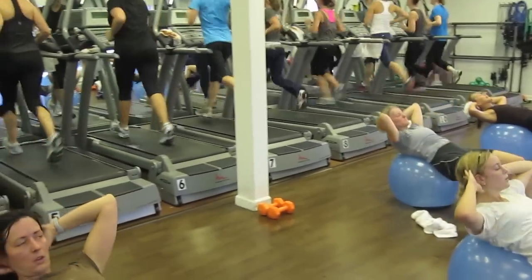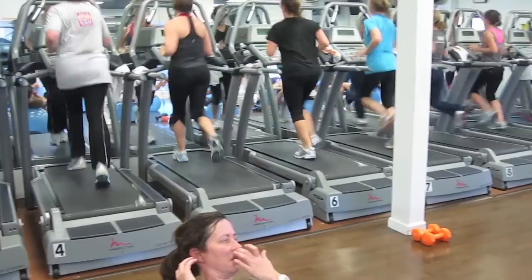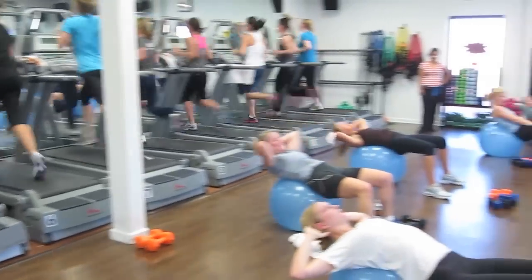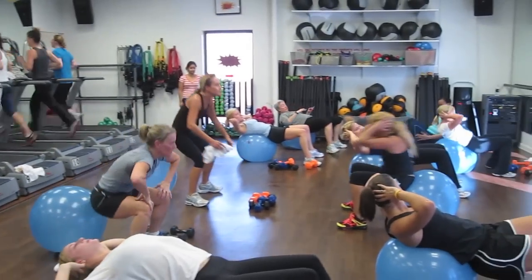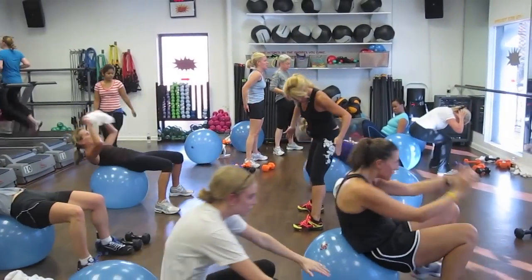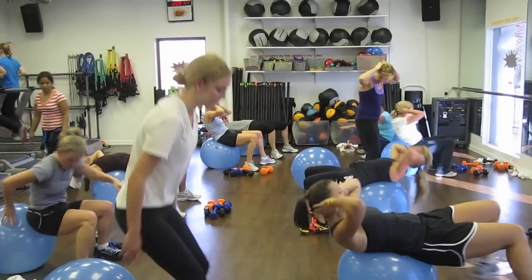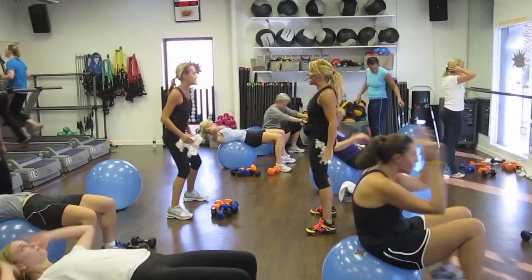Now we're going to add a stand. As you crunch up, you stand, sit back down, lunge back, push yourself up, squeeze your hands forward. Sit back down. Watch up. Stand, squeeze.